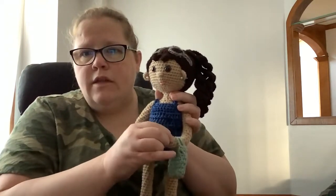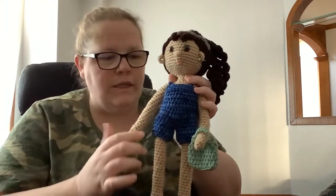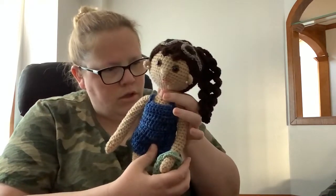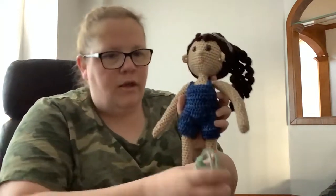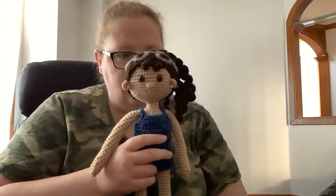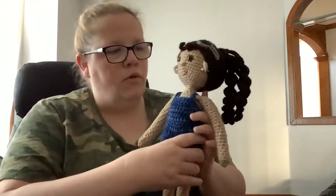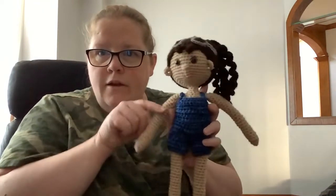I would recommend crocheting with wire as she suggests, so the doll is more flexible and bendy — the arm would stay up to hold the purse, and the neck would stay solid. I tried using a straw since we're in the middle of moving my craft room, but it's very flimsy — not the best idea. I'll put all her links in the description box below. Go check her out, subscribe to her YouTube channel — she has other gorgeous doll patterns too. Bye guys!